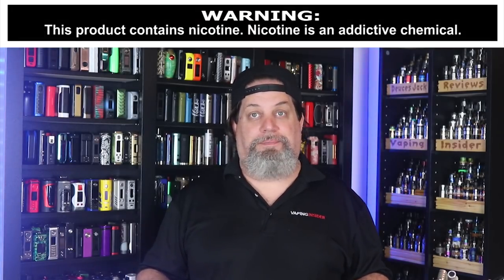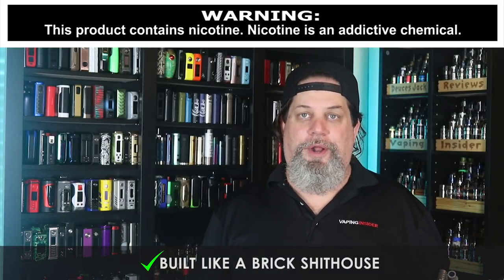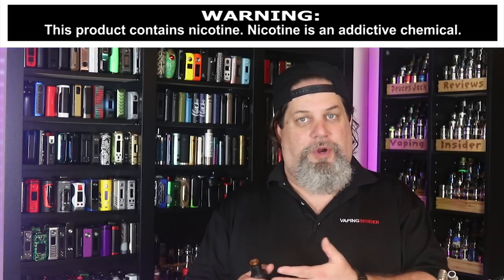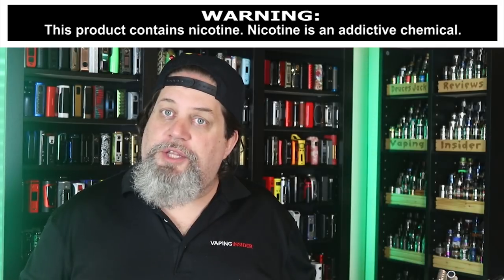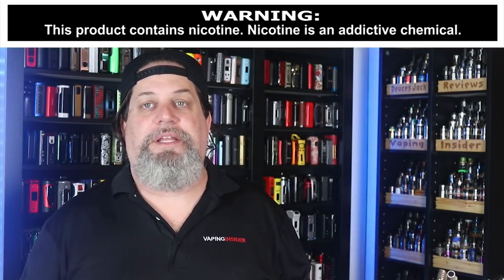Let's move on to the pros. First pro: it's an Aegis — built like a brick. You can drop this thing, put it under water, it's dustproof. It's worked before and it works now — just a bulletproof mod, nice job Geek Vape. Second pro: 28 millimeters without any overhang. You're probably not running 28mm tanks on a single battery, but it's nice that you can put bigger atomizers on without overhang. Third pro: that proven AS100 chipset — fantastic job Geek Vape.